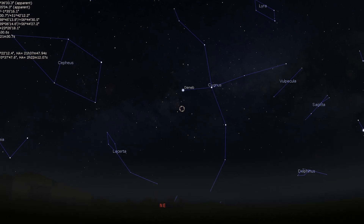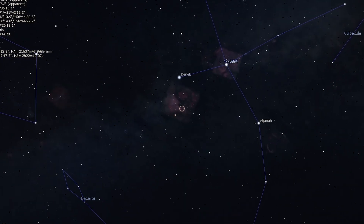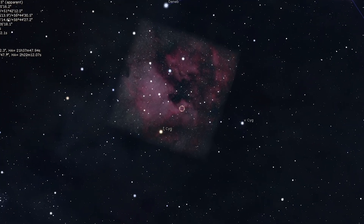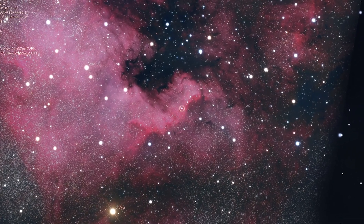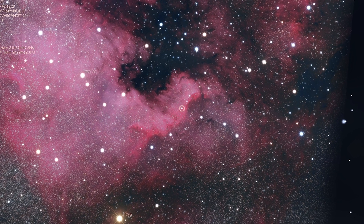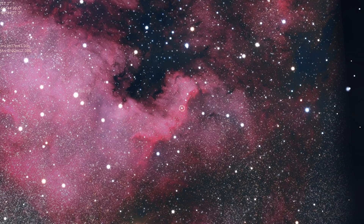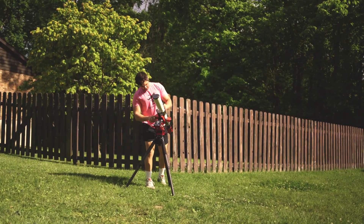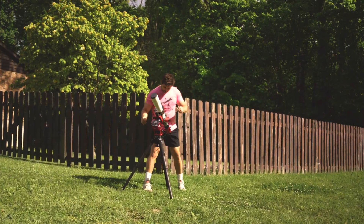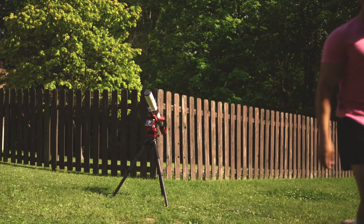For our test, we chose to focus on a brighter nebula — one that is rising in the northeast and is a favorite for astrophotographers of all skill levels: the North American Nebula. This nebula lies within the constellation of Cygnus, and within it lies a dense cloud of ionized hydrogen gas, thoughtfully known as the Cygnus Wall. This wall of hydrogen fits perfectly within the ASI 585 sensor, and over the next two clear nights we aim to collect about nine hours of total exposure time.